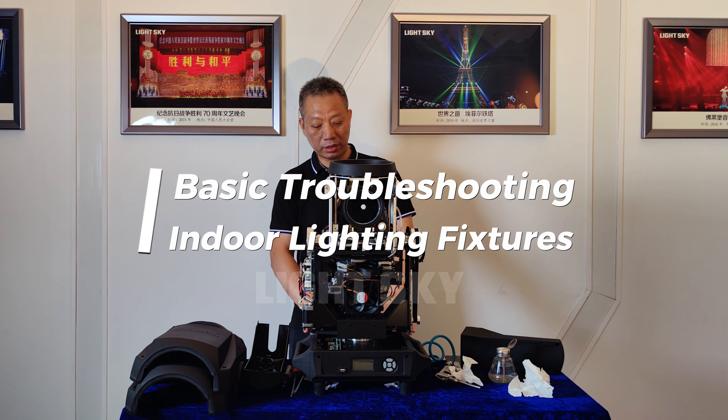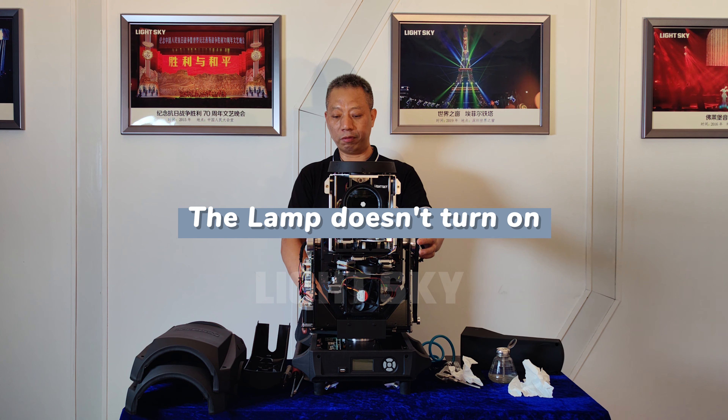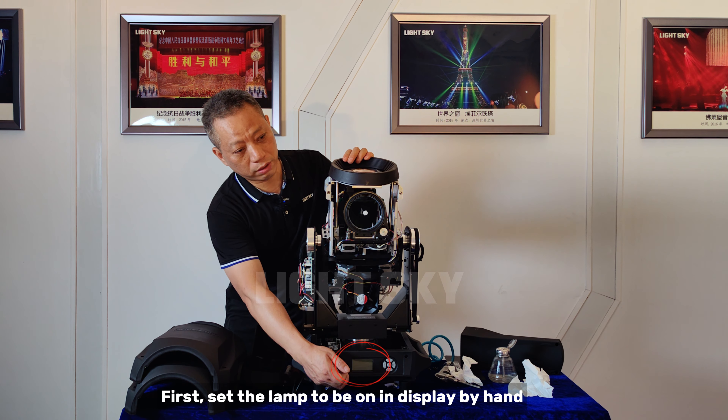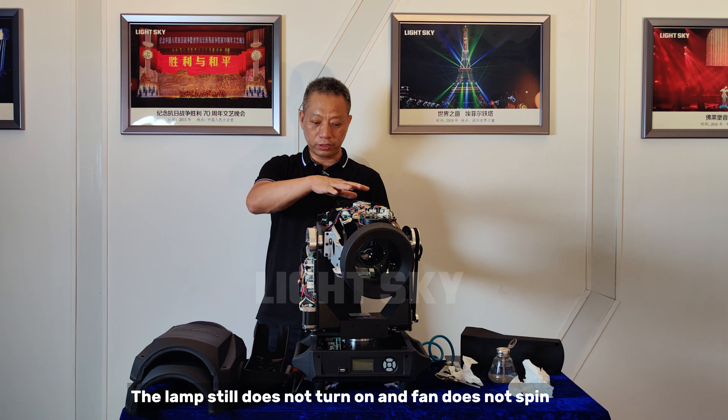Basic troubleshooting for indoor lighting fixtures. The lamp doesn't turn on. First, set the lamp to be on and display by hand. The lamp still does not turn on and the fan does not spin.